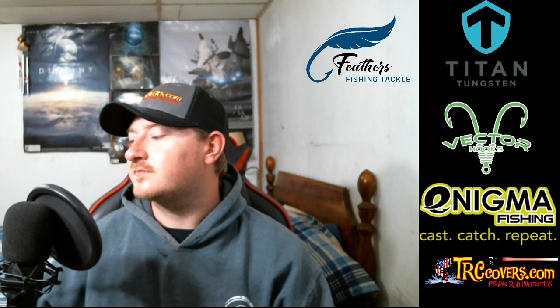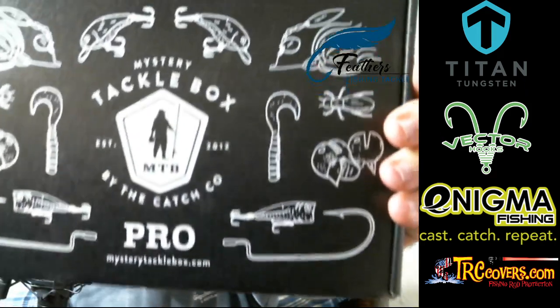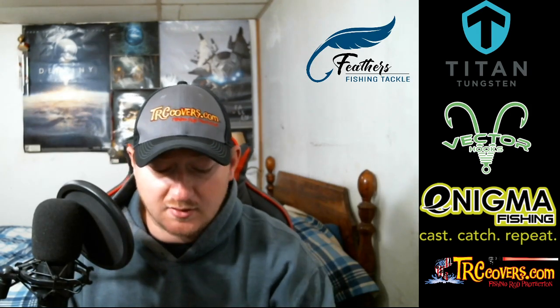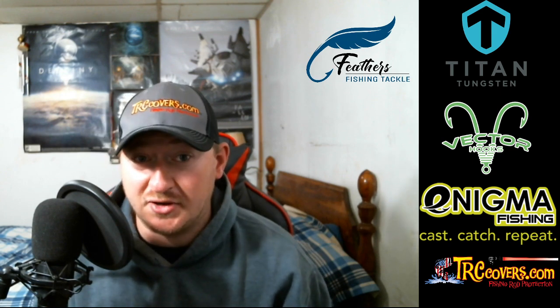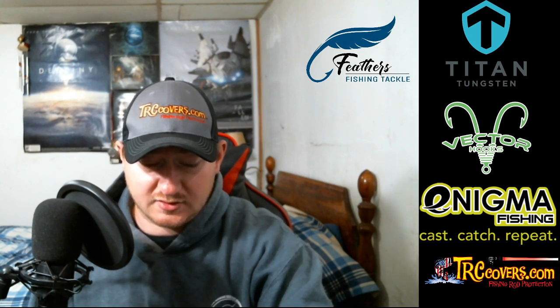Welcome back ladies and gentlemen to Feathers Fishing Tackle. Today we're going to be doing the April Mystery Tackle Box Pro. I'm not going to talk a lot — we're just going to get right down into this box. I've already shook it and it sounds like there's some goodies in here.